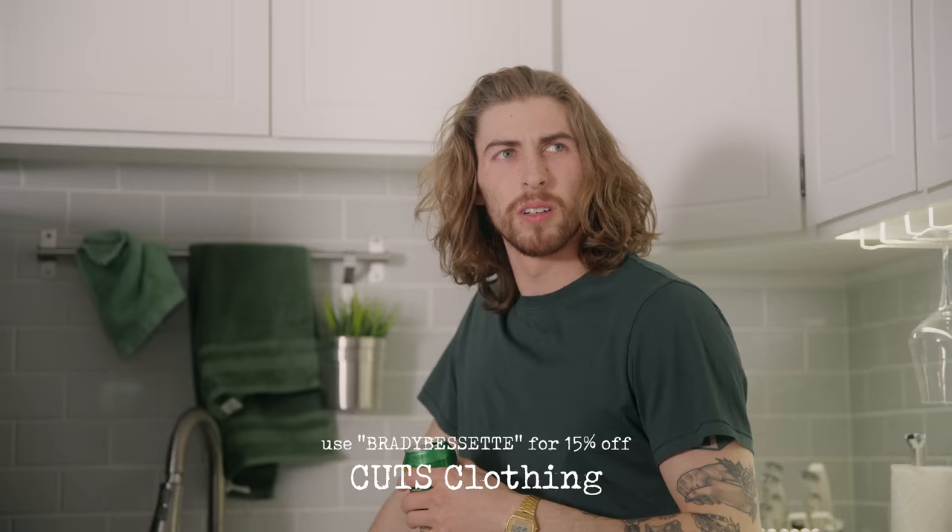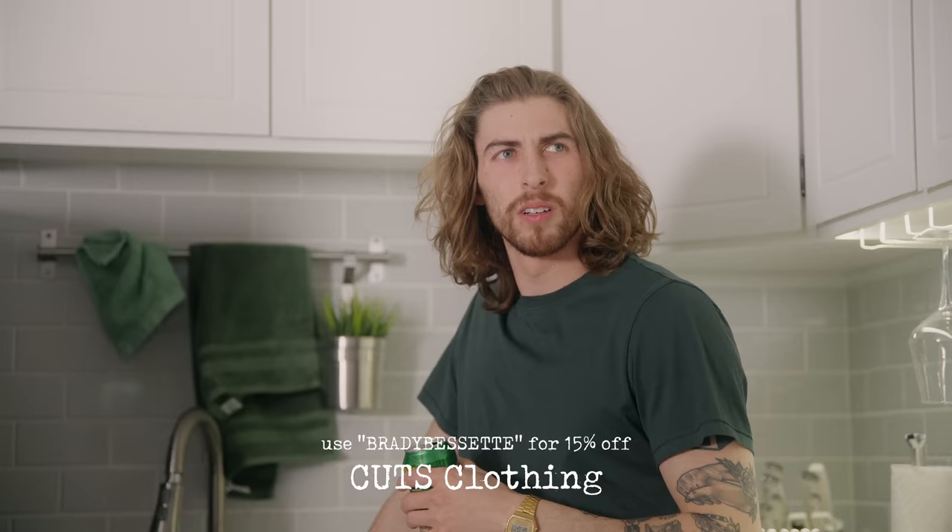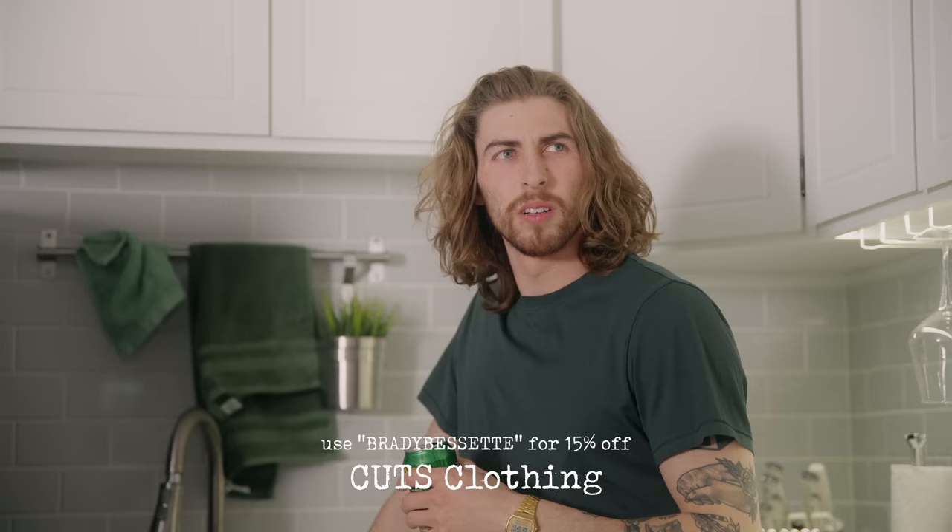Use code BRADYPRESSTEPT for 15% off at checkout, and I'll put the link down in the description.